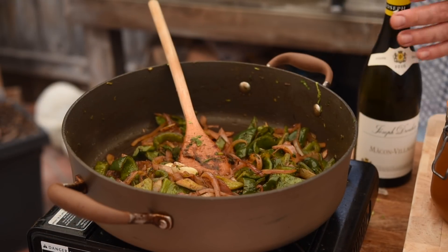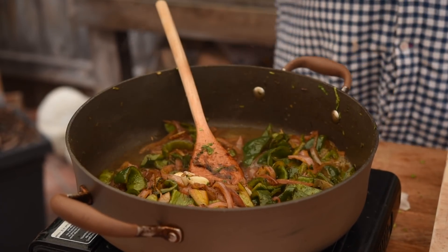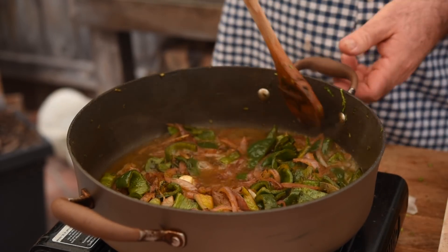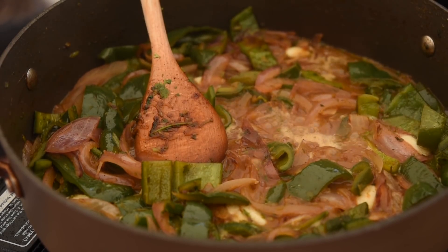This is all starting to smell absolutely amazing. The next ingredient is about two glasses of white wine — we want to bring that up to the boil, knock it down to a simmer, and let it reduce by about half.